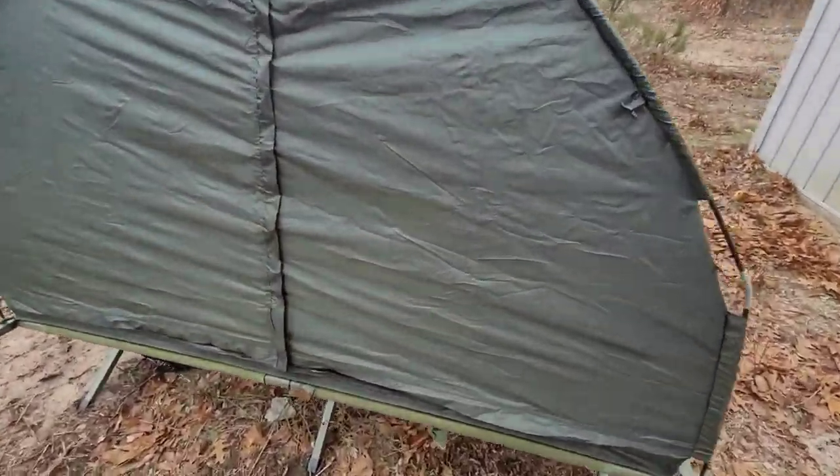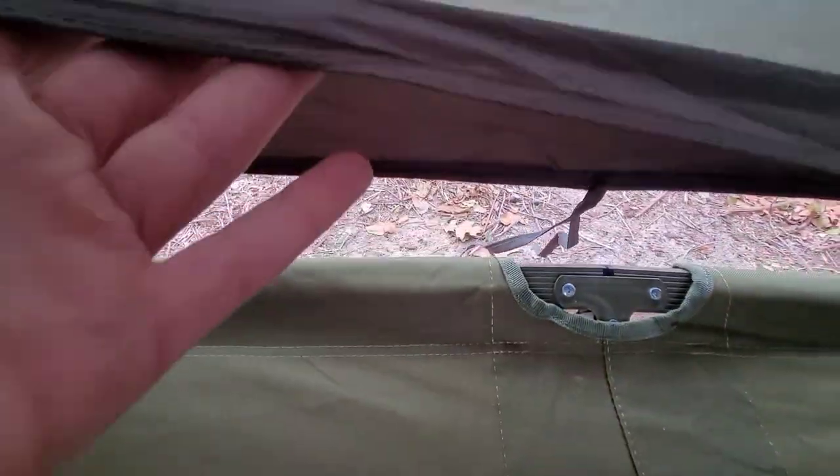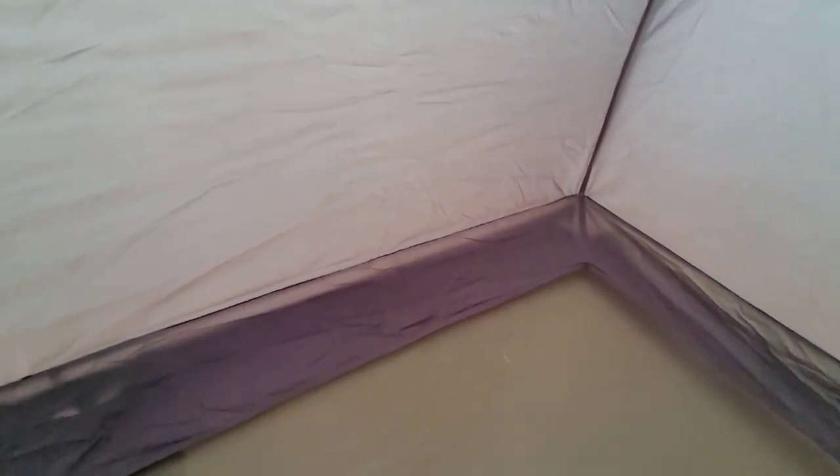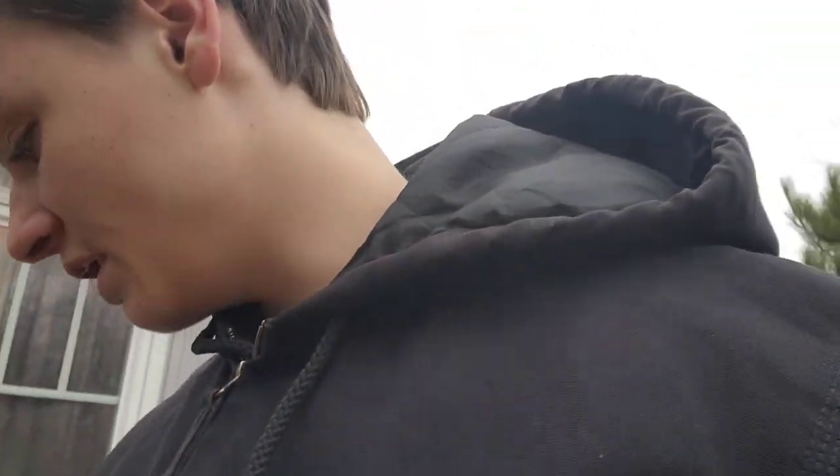The air mattress fits in here perfectly. You just open the doors — there's this area in here, this is the cot, those go around the edges, there's the outside. You actually just set the air mattress on top of this, put your pillow in there, and it's all good. I'm not going to set up the air mattress and pillow right now.